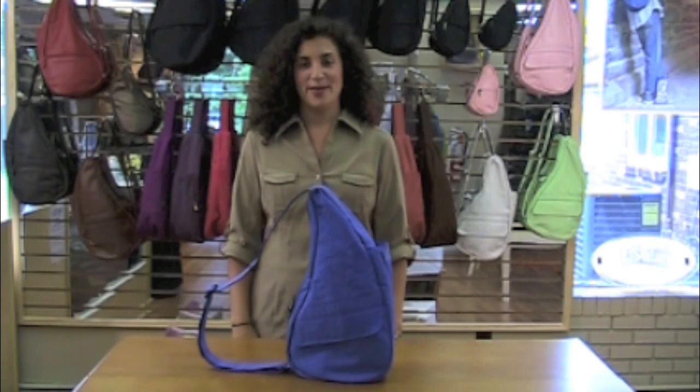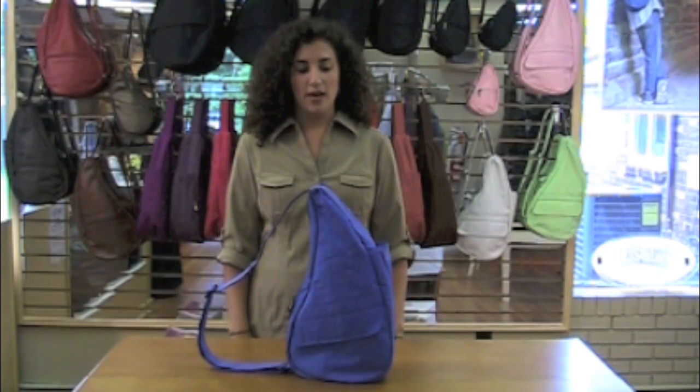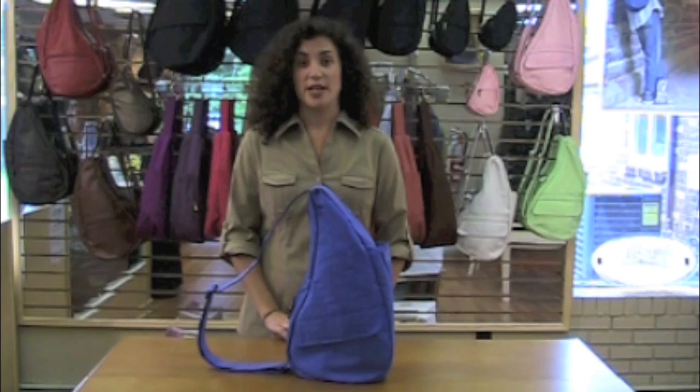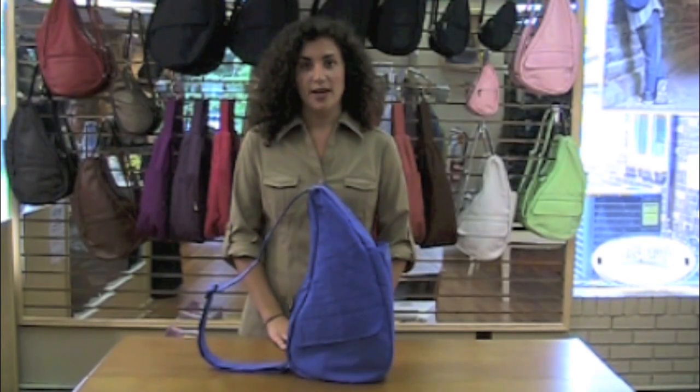Hello, my name is Toni and I'm here to talk about how to wear the Healthy Back Bag. This bag is the only bag made with the human body in mind. It contours to the natural shape of your body, making the bag feel more comfortable and ergonomic.